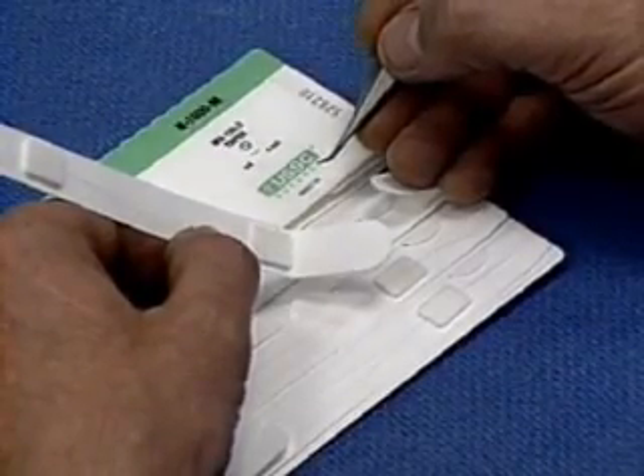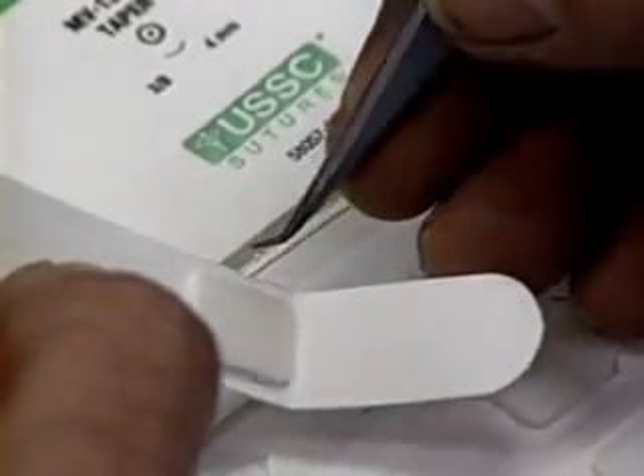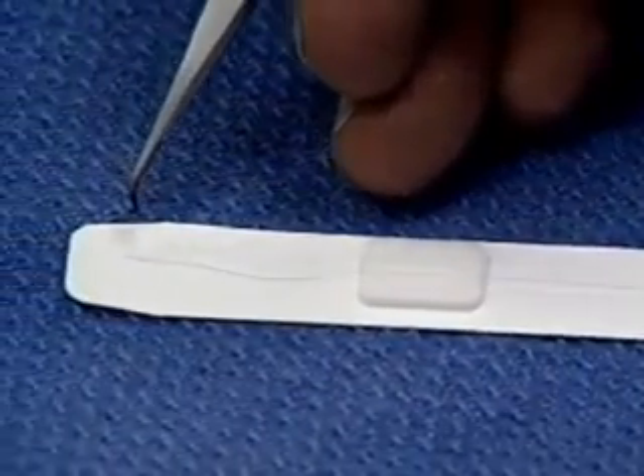We use a clinical grade suture material packaged for laboratory use — it's tenno nylon on a sturdy 140 micron needle. Twelve centimeters of thread is all you need; if there's more, cut it off.